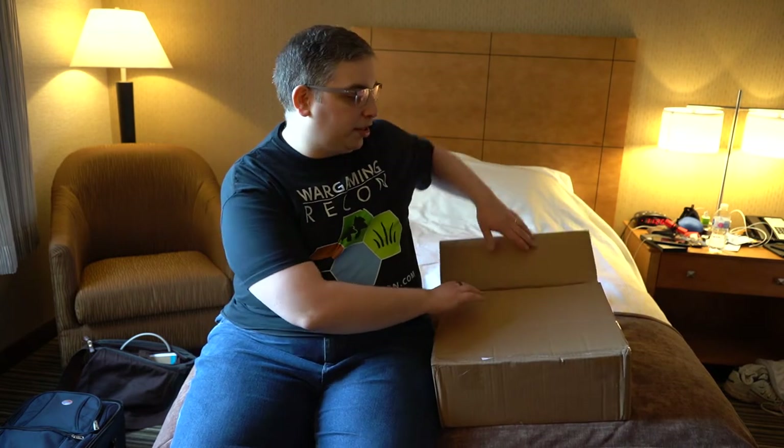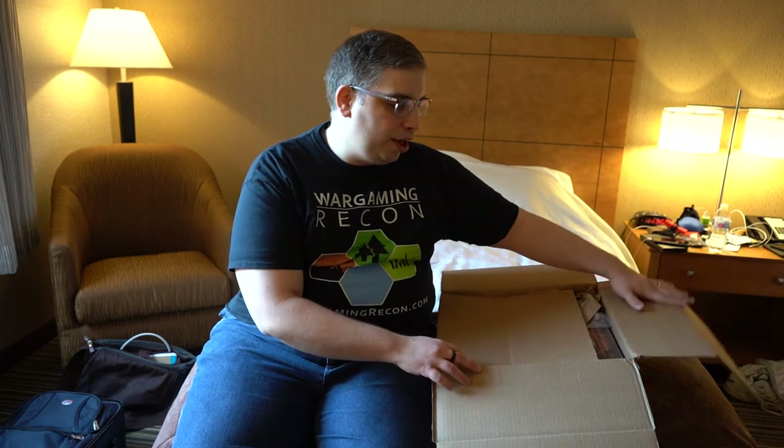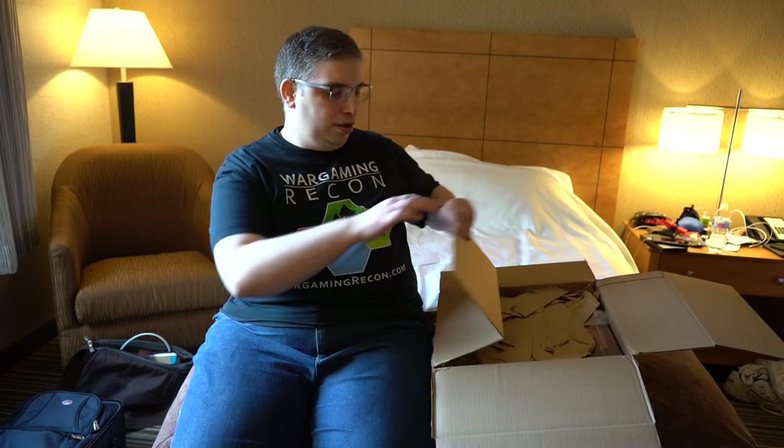A Kickstarter from Clash of Spears arrived — and surprisingly it shipped on time, which Kickstarters never do. We're one of the first to get this content, so we want to show you what's in the box. It's a really big box because there's a lot of stuff. I like how nicely it's packed.